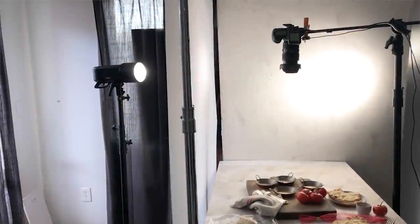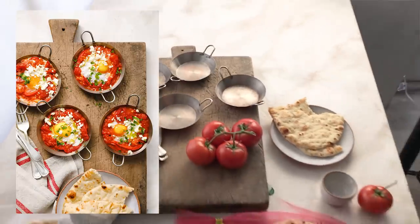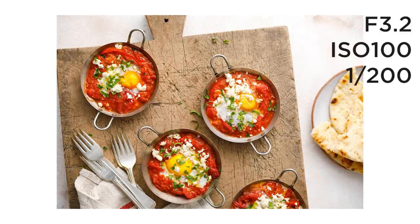The two lights kind of go back and forth between which one is the key and which one is the fill. For this particular composition, I want the key light entering from the top of the frame — which looks really natural and balanced to our eyes. I have one Godox 8600 Pro with a seven-inch reflector and a 60-degree grid, and I'm bouncing that off a large neutral white background. That gives me a really nice, soft light with a certain intensity based on how close I have that light to the background — just giving me that natural light feel I'm looking for.